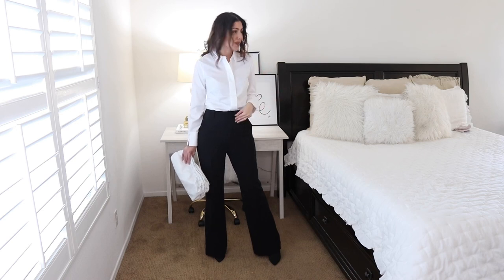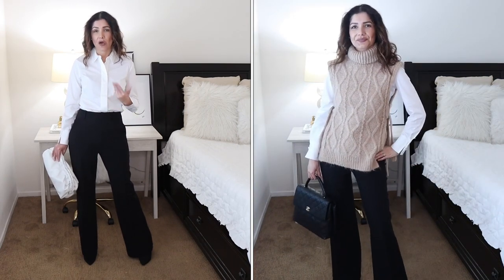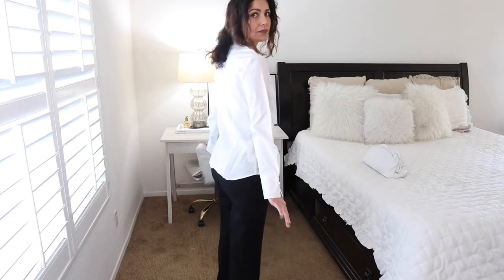These trousers are from & Other Stories and I believe they're 50% off right now — around $35 or $39. They're my favorite right now and have great pockets with a perfect length. With this basic outfit you can add a blazer, coat, sweater, or vest for different looks. The shirt has a decent length and works with pencil skirts, shorts, and more.